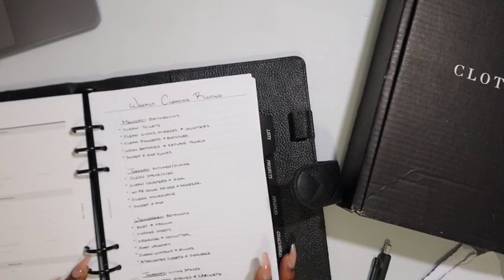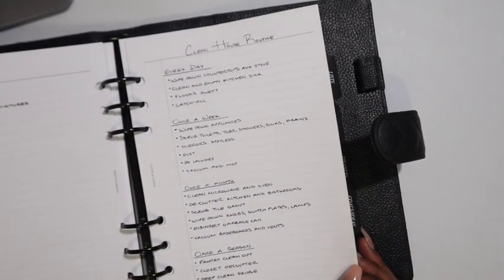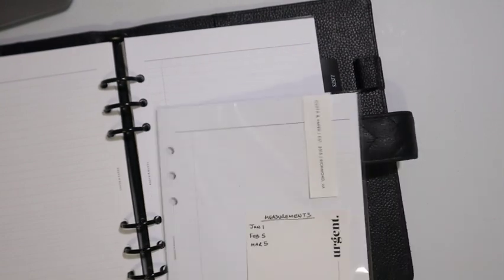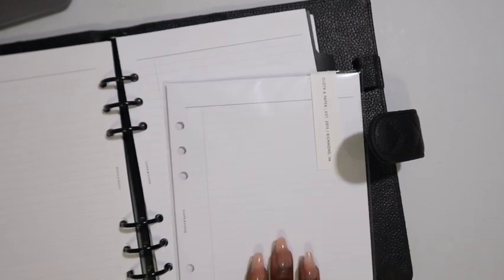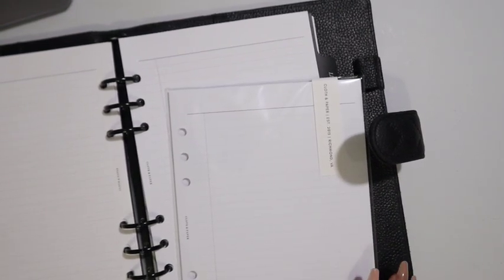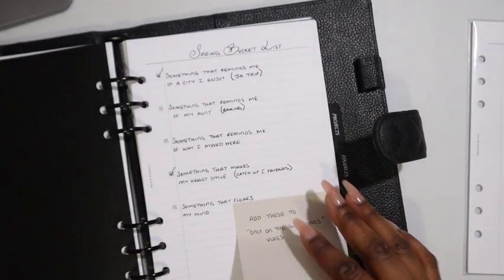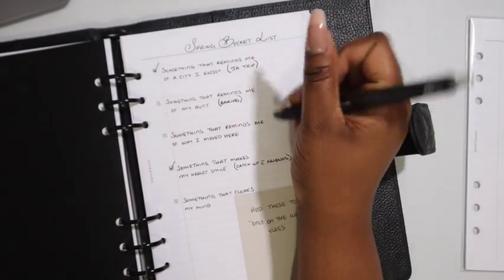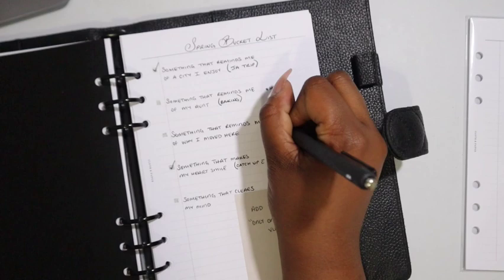Cleaning routine — I'm just going through to see if there's anything I need to take out. Favorite insert: task planner inserts. That has changed a little bit, but task planner inserts are definitely a staple in my planner — I am a list kind of girl. Spring bucket list: I didn't do any baking, so I should probably do that for the holidays. Holiday plans — look at you getting the inside scoop.